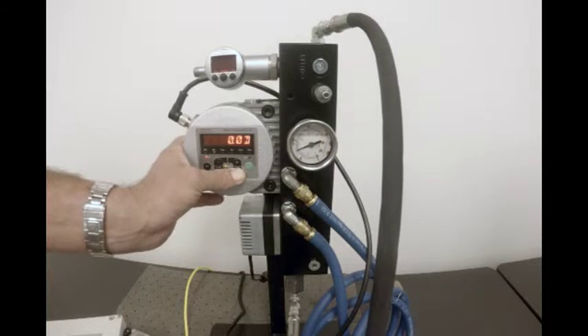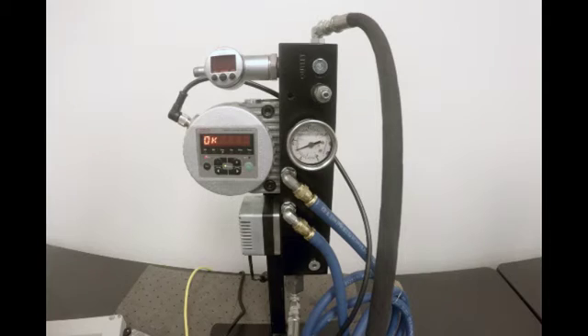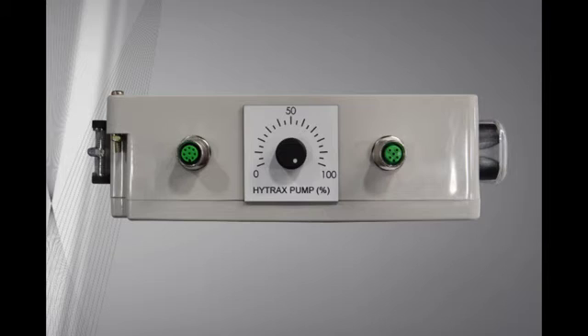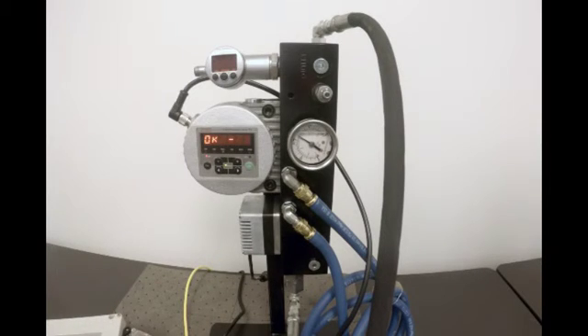Press the right arrow key until the flow light is lit. We want the display to read OK. To adjust the pump speed, turn on the rheostat on the manual controller. Fluid viscosities of 75 CST should have a setting of 25% on the rheostat, and fluid viscosities of 140 CST should be set at 35%. The unit is set up properly when you see the word OK and pressure is at least 100 psi.